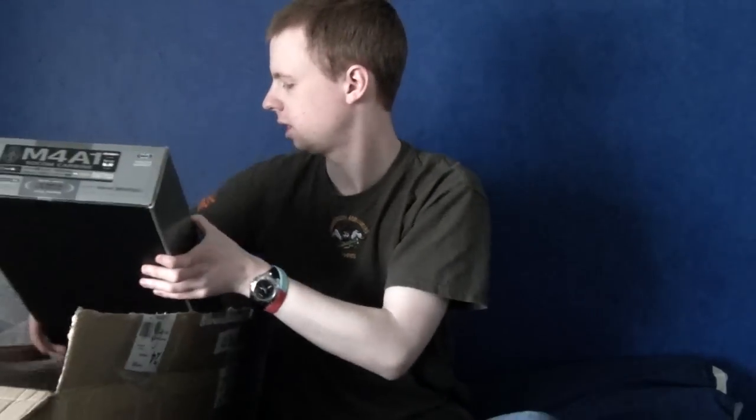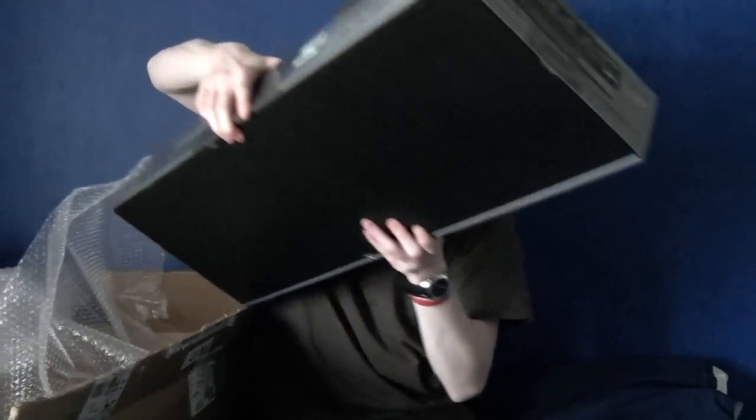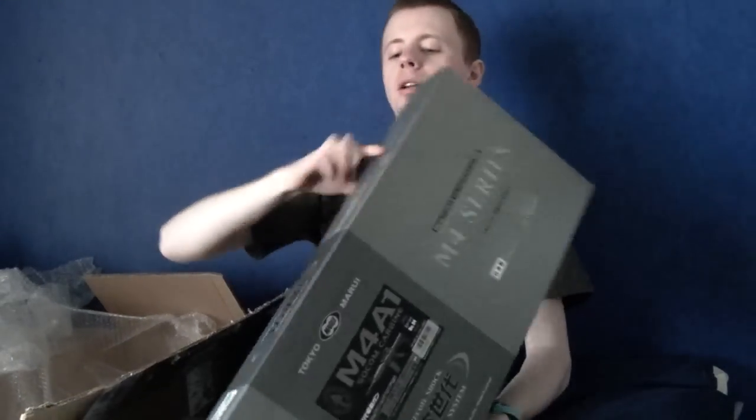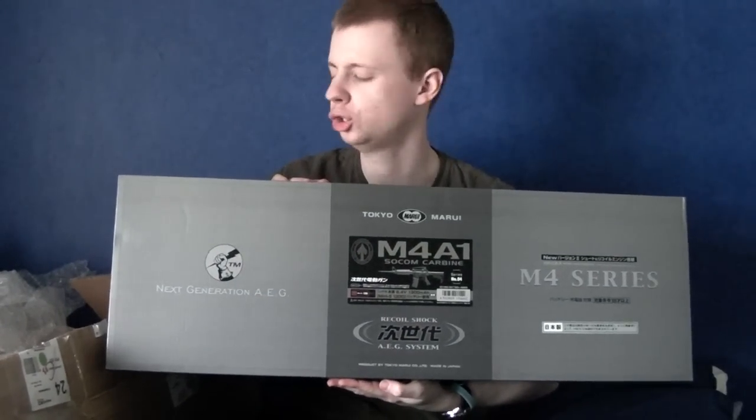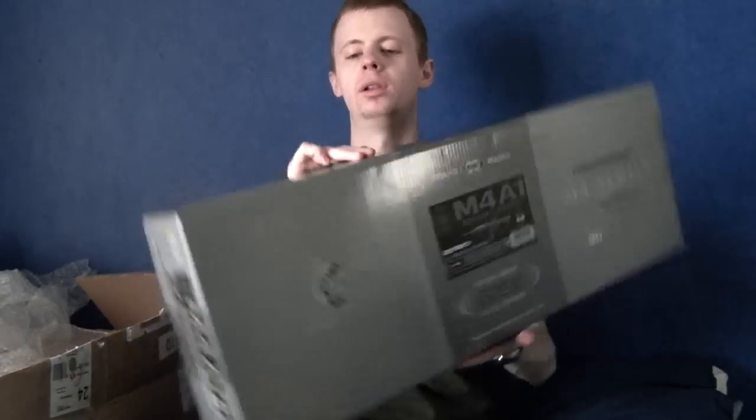Put that to one side, and this is going to be quite tricky to get out — I can see already because it's a tight-fitted box. And it's number three, the third Tokyo Marui SOCOM electric blowback rifle — a SOPMOD derivative type of thing.